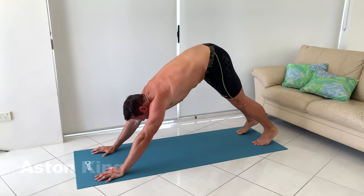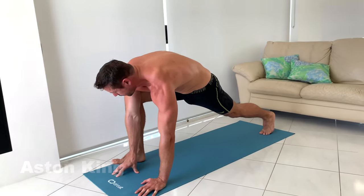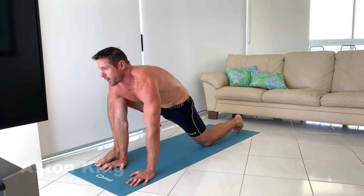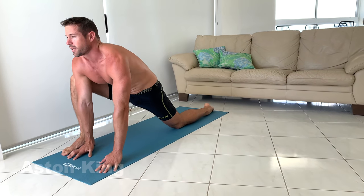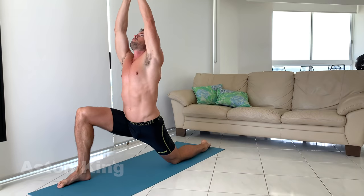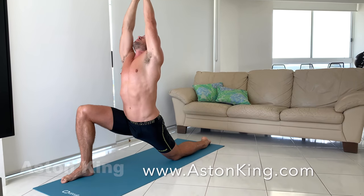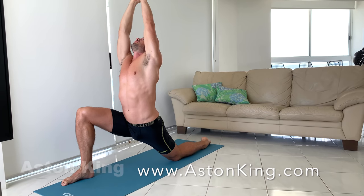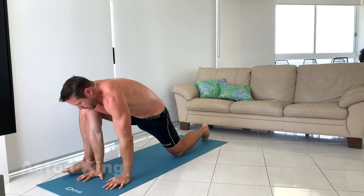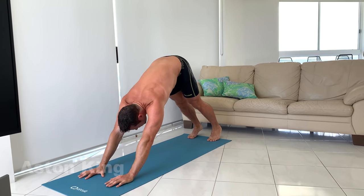We're going to do a step forwards for a nice low lunge, so bring your right foot next to your right hand, lower your left knee, and then fold your left foot, and reach up to the sky. Push with your hips forwards, reach up nice and tall, and then lower your hands back to the floor, and put your right foot back to the downward facing dog again.